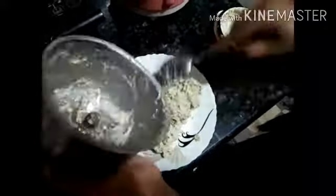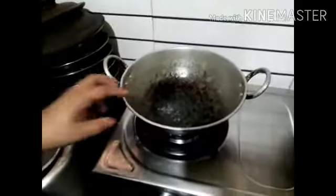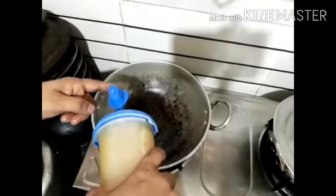I will add a little to the onion. I will mix it in the pan. I will add some onion and mix the onion. We have a special cook.